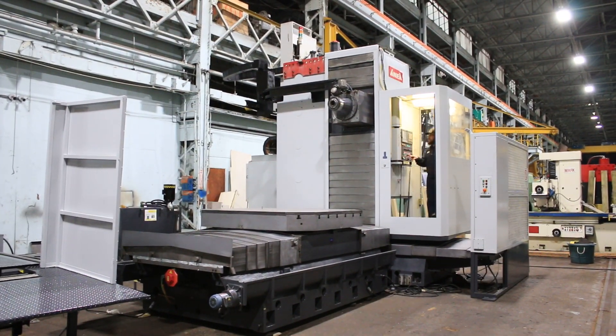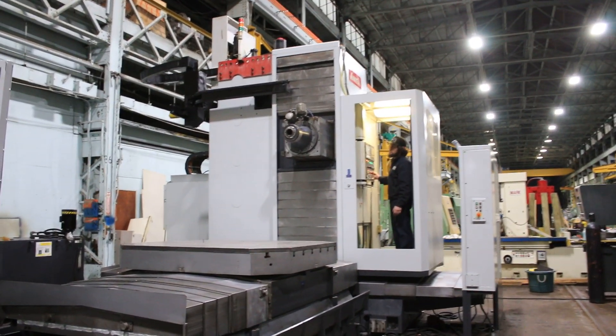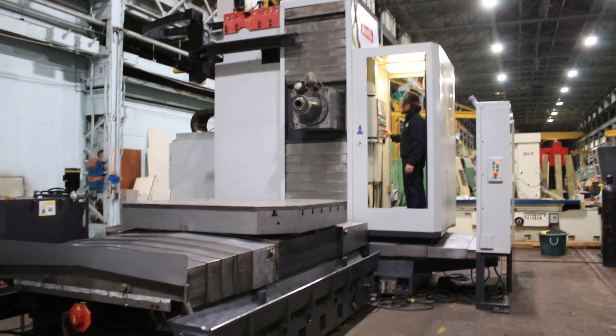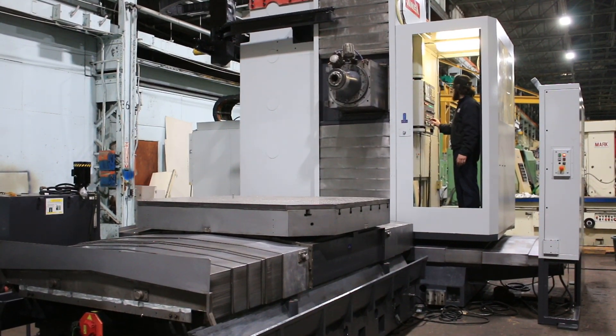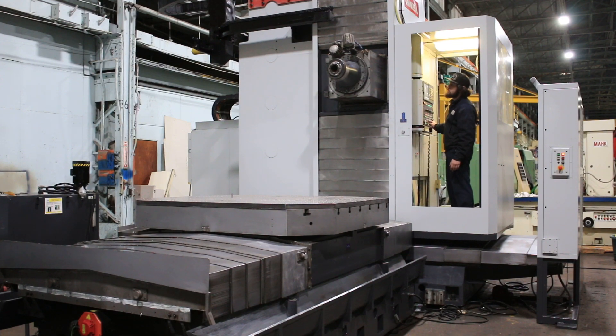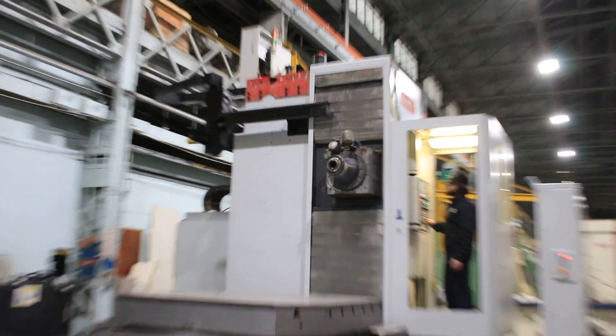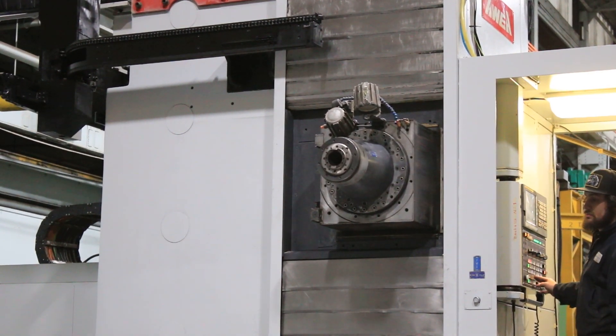There you go — that's the Y. You can see the table also has a drilled and tapped plate on it. I don't think the table's ever actually been exposed. There you go, that's the RAM coming in. The RAM going out.